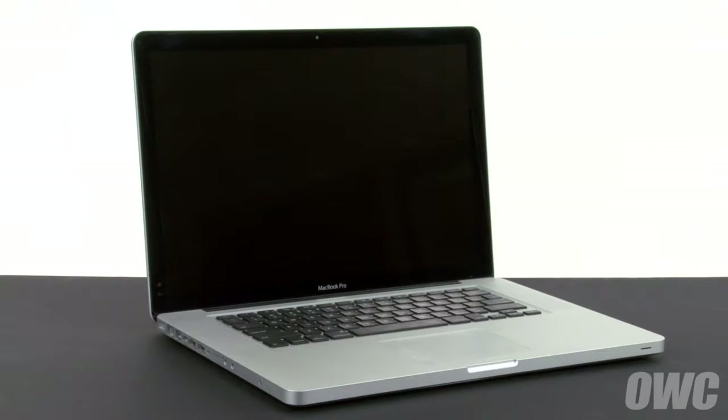Hello and welcome to the OWC instructional series of videos. In this installment, we're going to replace the battery in a mid-2012 15-inch MacBook Pro. When replacing the battery in this machine, it's important that you calibrate the power management system in order to get the full use of your battery. We include these instructions as well, so be sure to watch all the way to the end of the video.